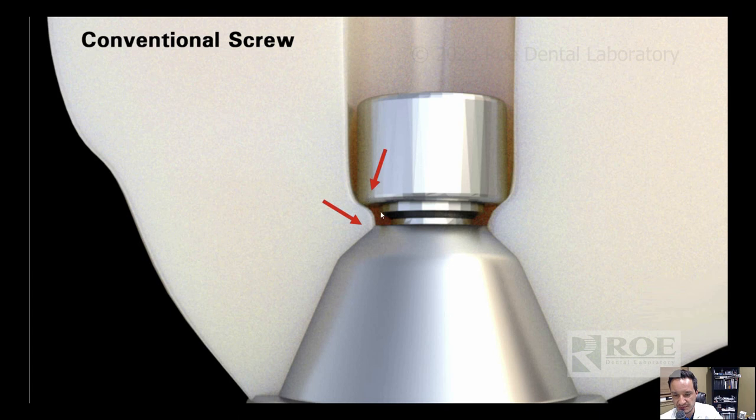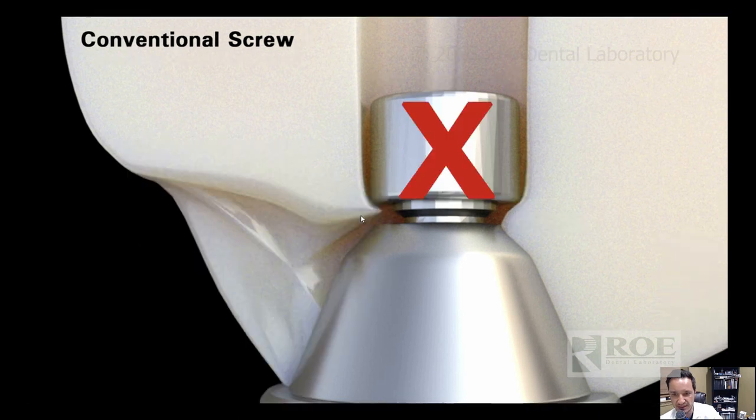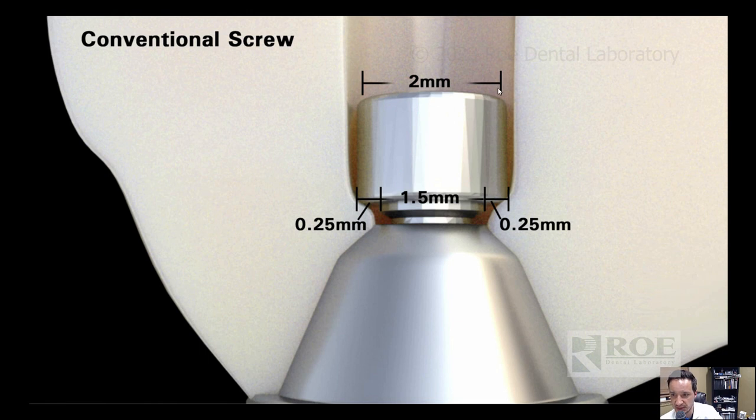The issue is not enough material underneath the screw head. You would have 0.4 millimeters of material and eventually it would fracture. The other issue is that it is a butt joint screw. The head of the screw is two millimeters, the threads are 1.4, but you're only using 0.25 millimeters of radius of this screw head to hold down the full upper arch. That's not enough material, and there's a lot of pressure on this screw head — eventually you would have fractures of the screw.